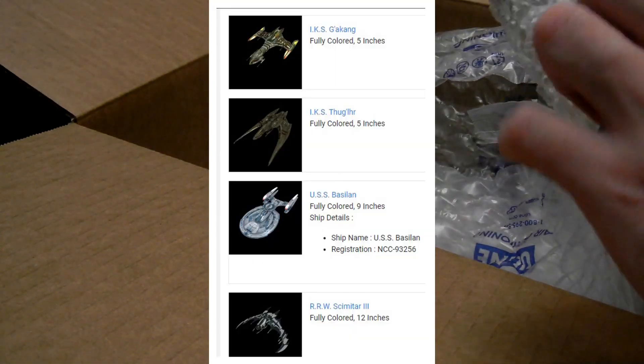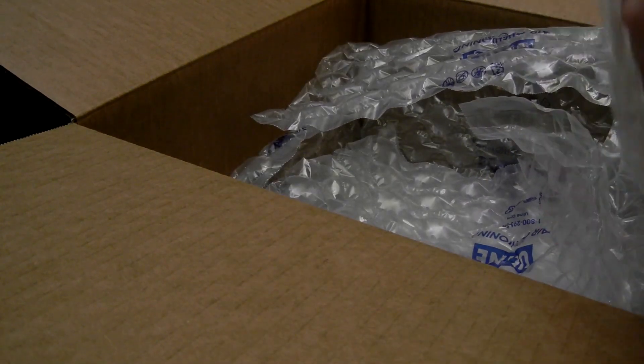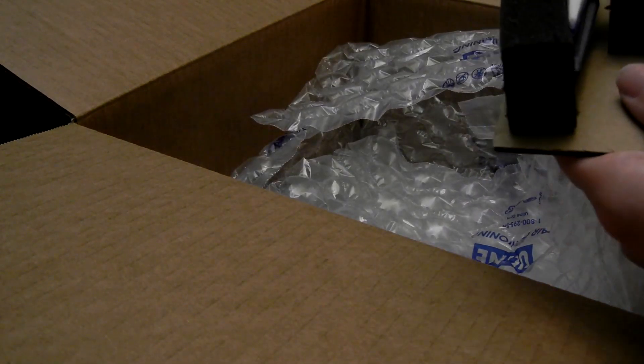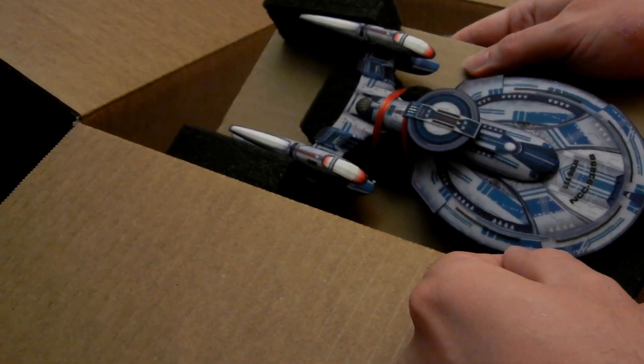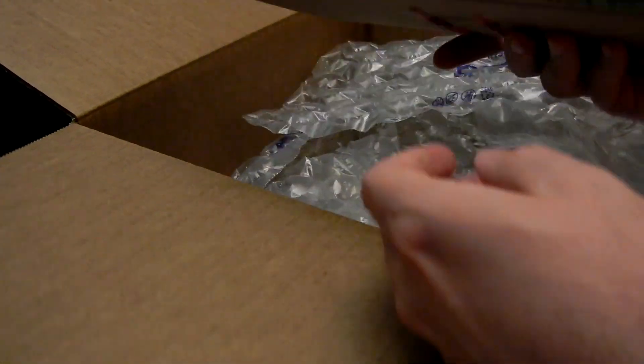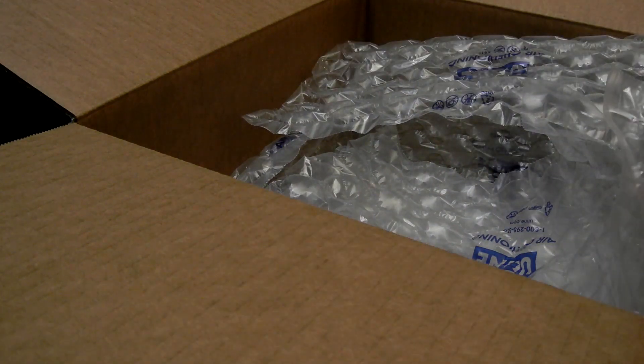So this is my first order. I have my first order and my second order. I don't have my last order. This is my USS Baseline — my favorite ship to play with. And it does not look warped. That smells weird. Okay, so this came.